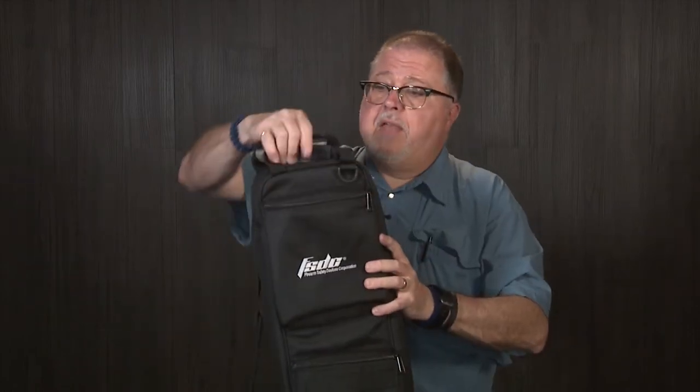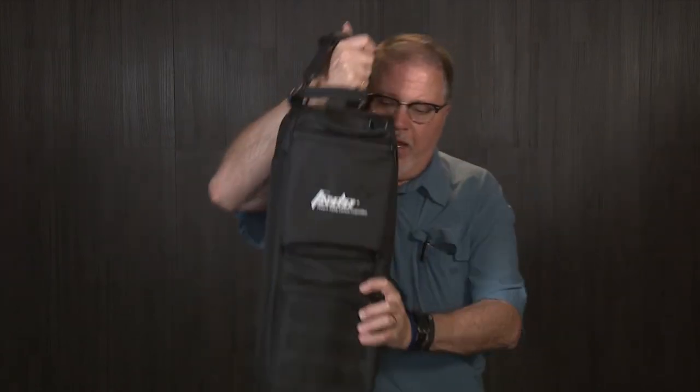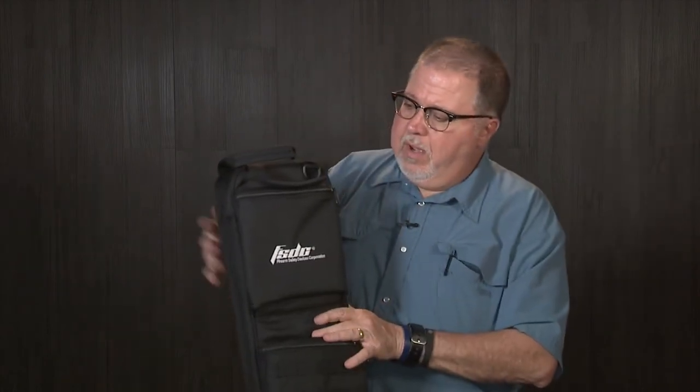It has a handle and a strap with four attachments for the strap — you can put the straps on top, bottom, or cross like I have them. Put it over your shoulder and you can take it to the range; you don't have to carry anything else. Great bag.